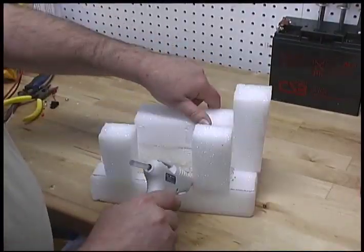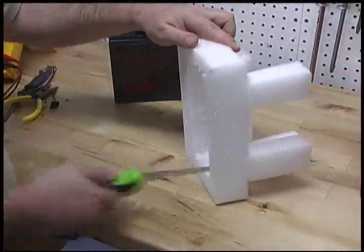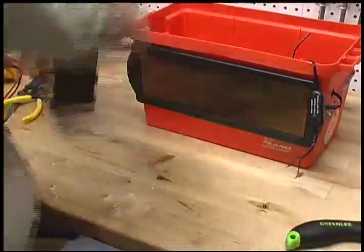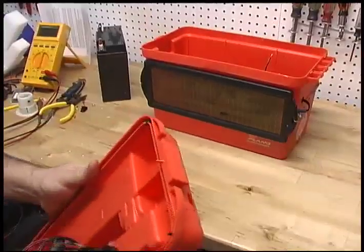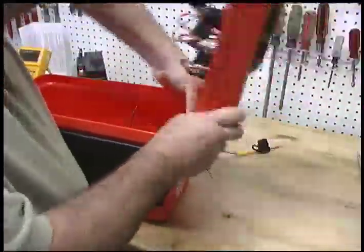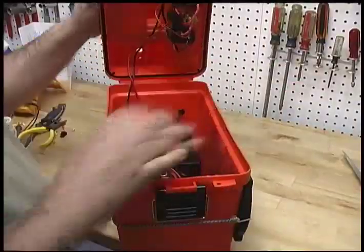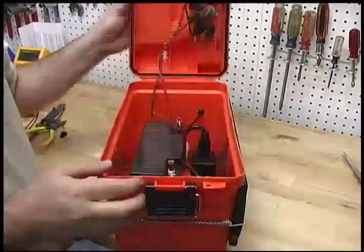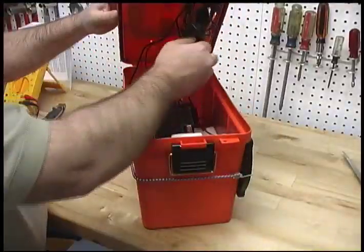Now loosely place the battery down into the tackle box and figure out where it needs to sit so that the main lid can close all the way without the cigarette jacks and wiring getting tangled up and banging into it. This will require some trial and error. Once you are convinced the tackle box lid will open and close smoothly without wiring getting pinched, take a saw or kitchen knife and cut up some styrofoam sheeting. Using your hot glue gun, form a cradle or nest to pack the battery in place so it cannot move around inside the tackle box.